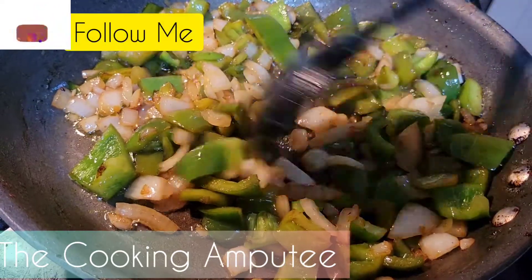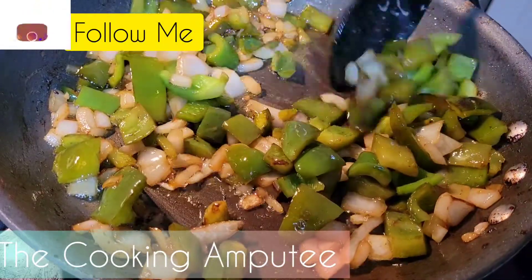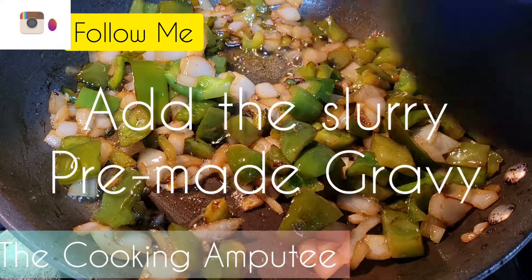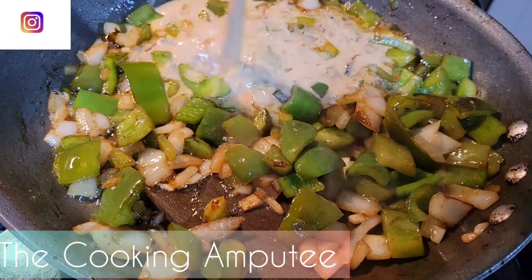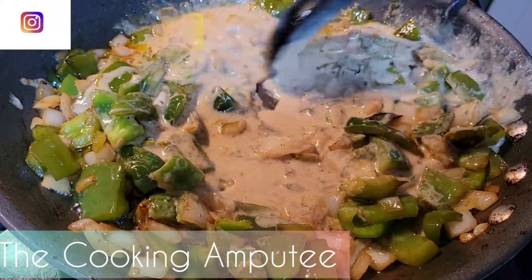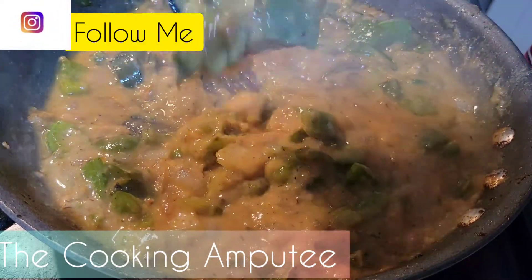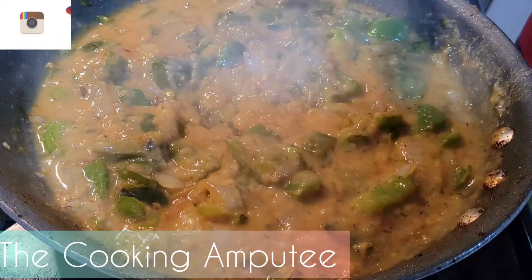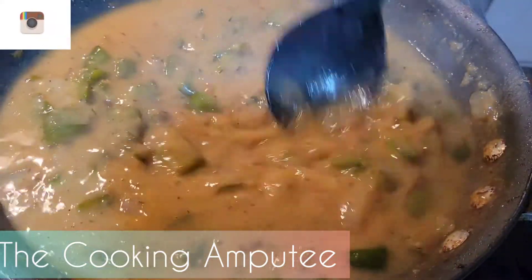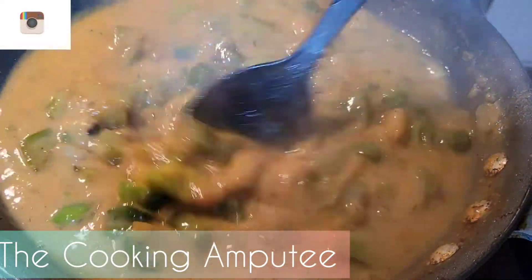All right, now the chops are all caramelized. It's time to add the slurry. When it gets a little thick like that as you put in your slurry, just don't be afraid — add a little bit more water at a time, just keep adding little by little until you get to the correct consistency that you're looking for.